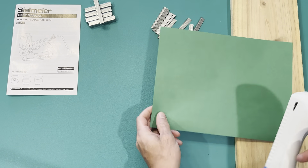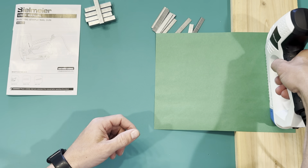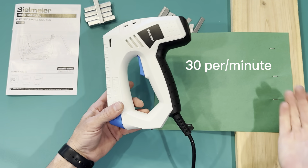So you just take whatever material that you want to staple and put it up against where you want to go. You can do a canvas, you can do different types of projects. I'm really going to use this in my shop whenever I'm redoing my insulation — this is going to be perfect. You just pull the trigger. It makes it super simple, it's like 30 staples per second.